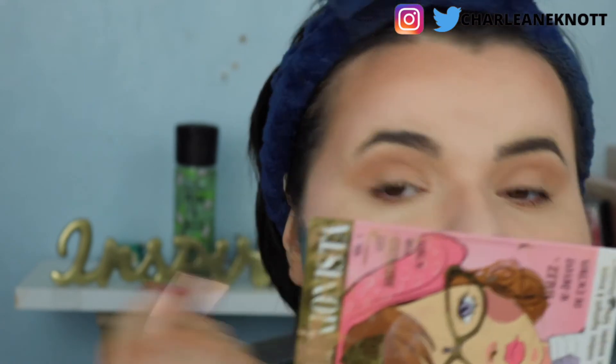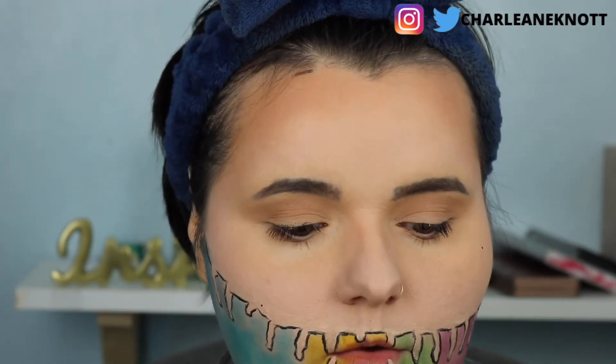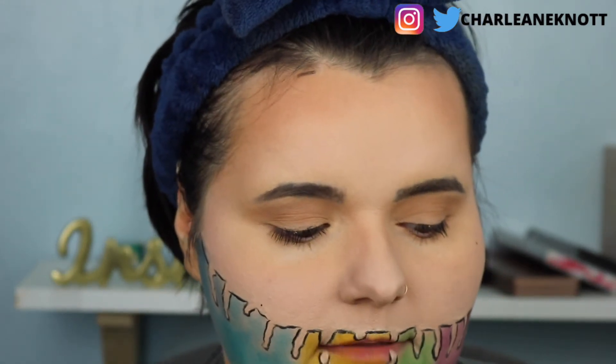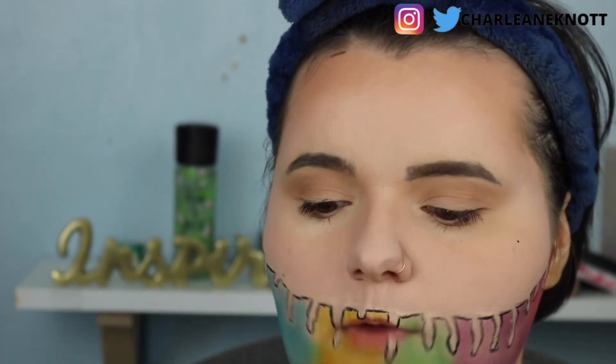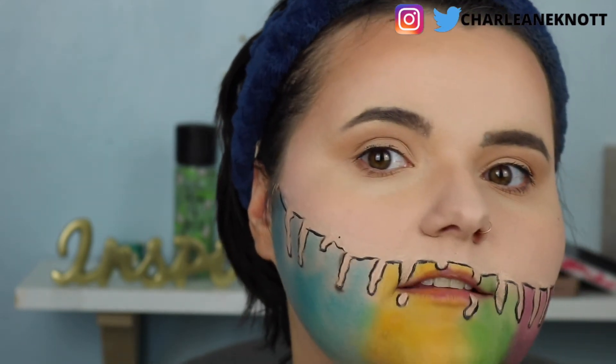Next I'd say use a black gel eyeliner or a liquid liner — I'm going to try a liquid liner and go around the lines we created. This is going to be a little tricky; you need something very thin to do this part. You can see we're getting the effect. Now going in with black: we need to make it 3D and make sure it stands out. I'm going to use a fine brush and go around the black lines to make sure it pops out and looks 3D.